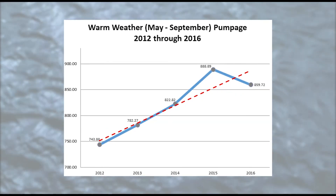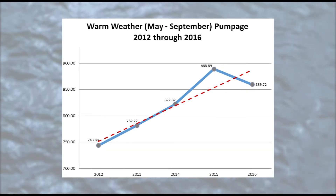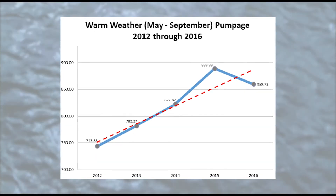Between May and September we pump 60% more water than we do the rest of the year, and this is mostly attributed to lawn irrigation.